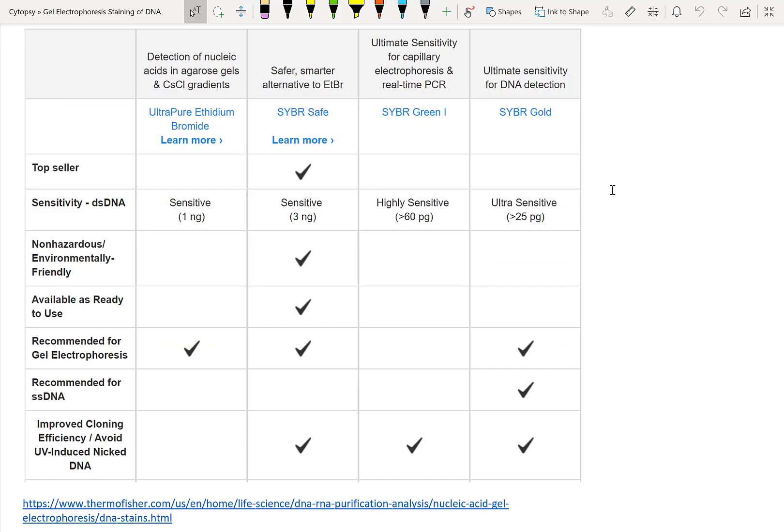Ethidium bromide, however, is pretty old technology. We've known for a long time that it isn't that environmentally friendly. It's also slightly hazardous — it's been known to be mutagenic. And hence, there's been a bunch of different other DNA stains that have been developed.